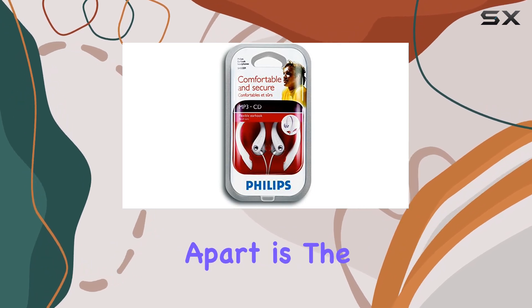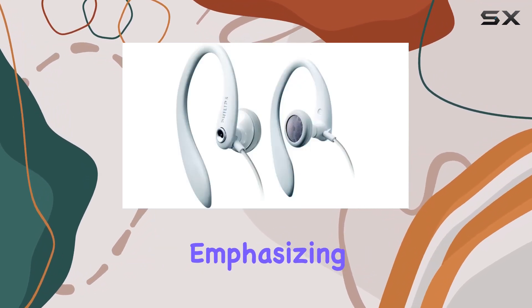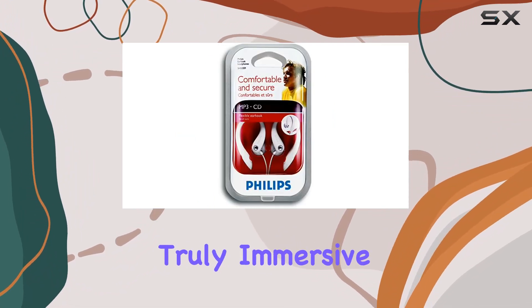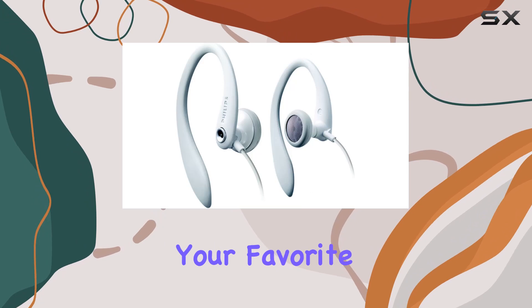What sets these headphones apart is the bass pipe technology, emphasizing low tones for a clear and realistic sound. The result? A truly immersive audio experience that brings your favorite tunes to life.